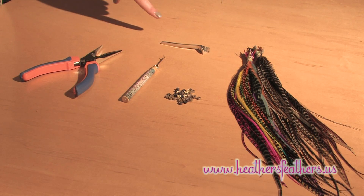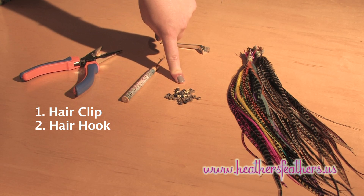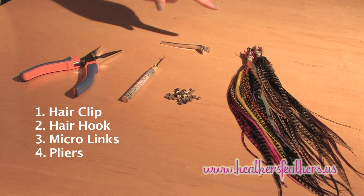To get started, you'll need a couple of things: a hair clip, a hair hook, your micro links, a pair of pliers, and your feather hair extensions.